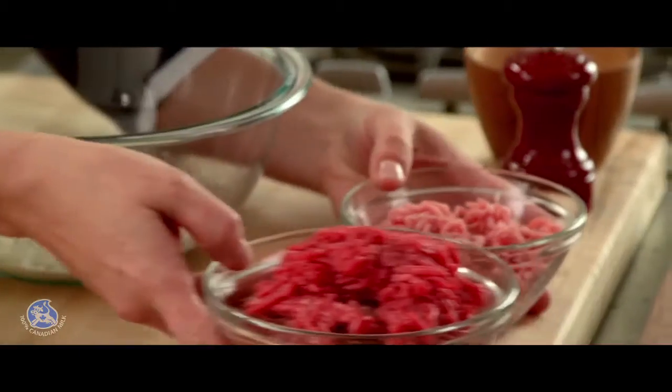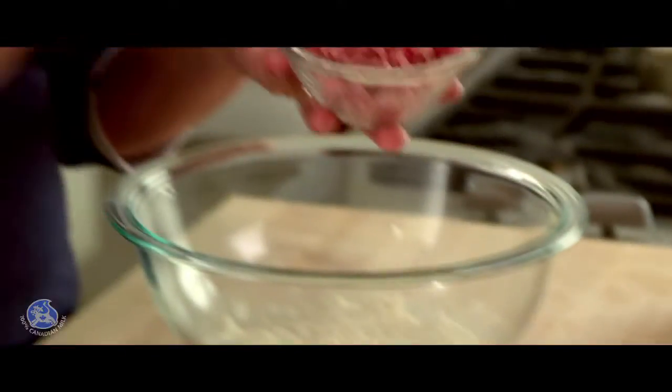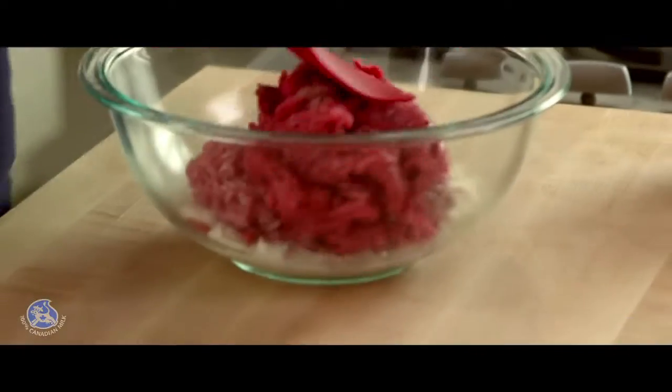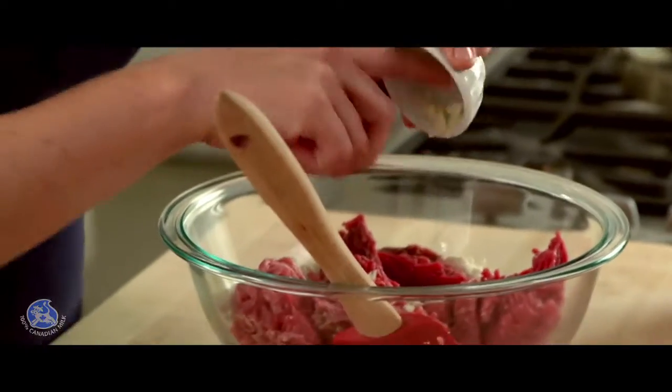Now I need one pound of ground meat — I have some pork and some beef. I'm going to add them to the breadcrumbs, along with some chopped garlic and one small onion, chopped as well.